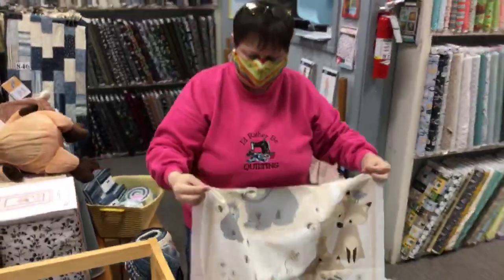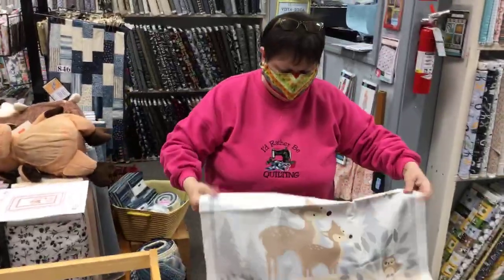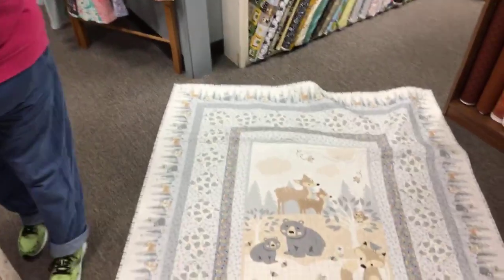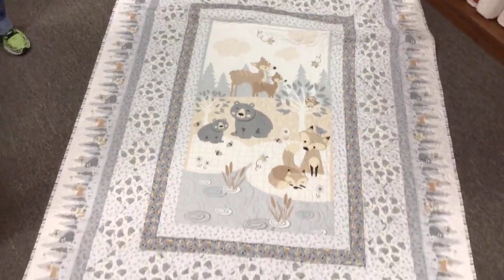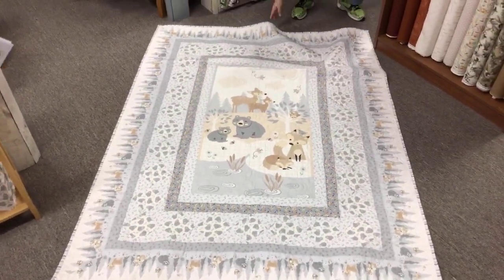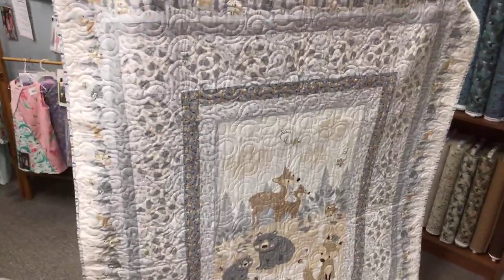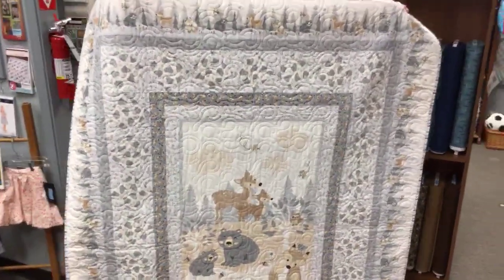We couldn't stand it one minute longer — we had to make a sample. We said, 'Stephanie, we need a sample.' Stephanie took the panel home and look what she did with it. She made the free pattern. Isn't it beautiful? Let me fix this corner. So we can see the quilting. Stephanie did it on her long arm — she used her long arm to do it.